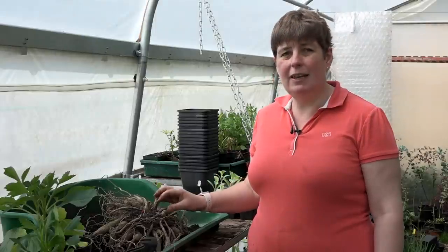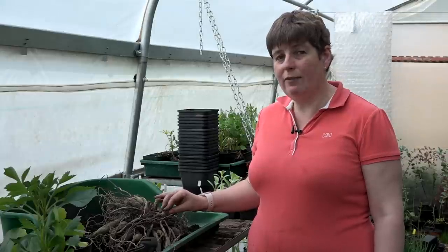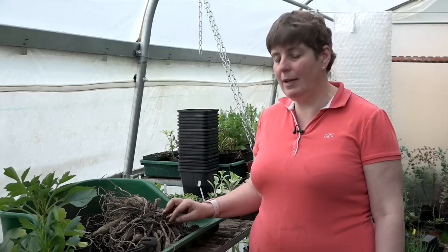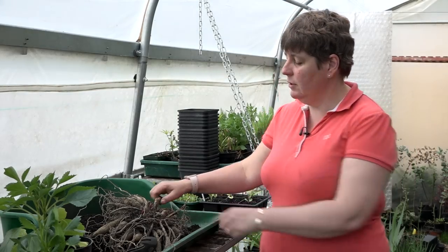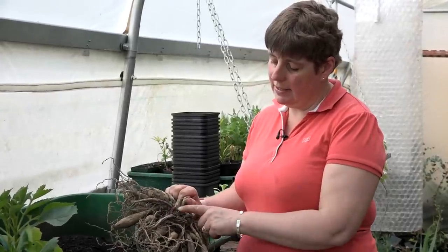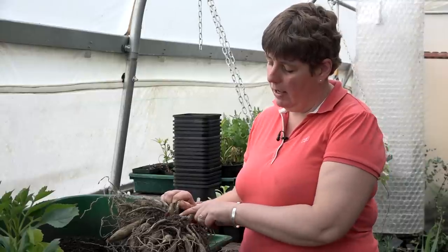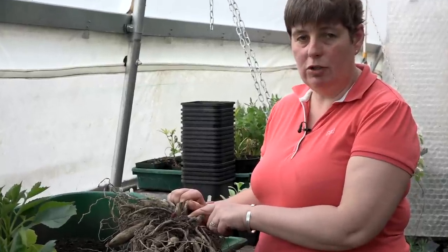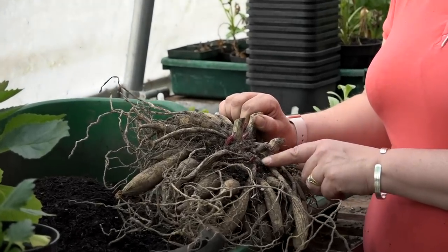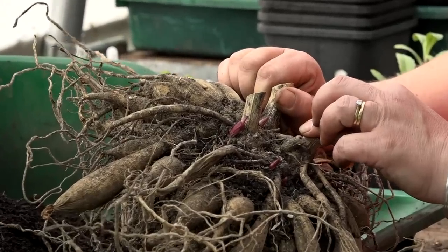It's the beginning of May here in Surrey in the UK and we had a very harsh winter, so we are a couple of weeks behind where we normally are. But on this wonderful dahlia tuber here we're just starting to get eyes — these are the growth points where new leaves are going to shoot from. We want to make sure when we split up our dahlia that we have one or more eyes on each of the parts of the tuber that we split up.